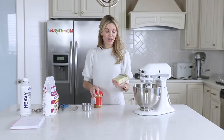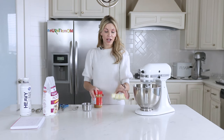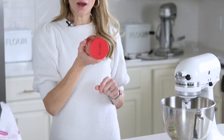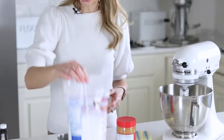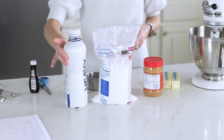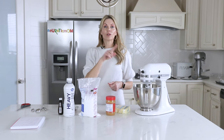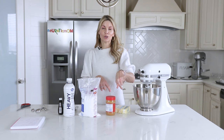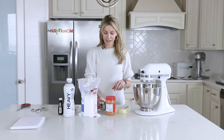All you're going to need is three sticks, or one and a half cups, of unsalted butter at room temperature. We need creamy peanut butter — one and a half cups of this. Two pounds of powdered sugar, some heavy whipping cream or double cream, and some vanilla. I will put the written recipe in both cups and grams in the description box for this video.